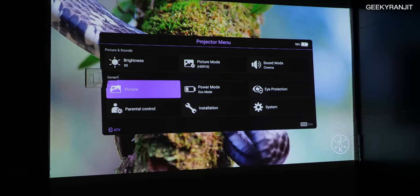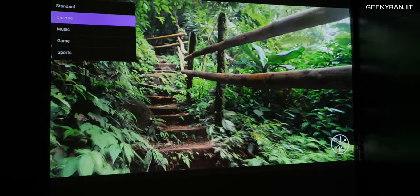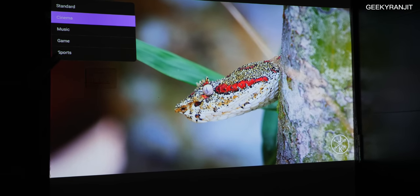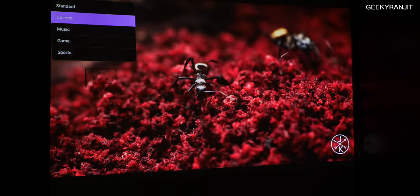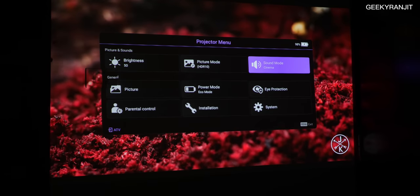In the sound modes we have standard, cinema, music, game, and sports. Standard and cinema have a lot of bass in them, whereas game and sports don't have as much bass.